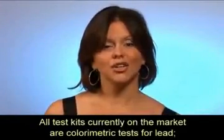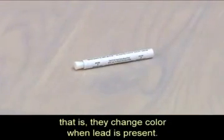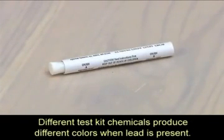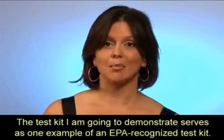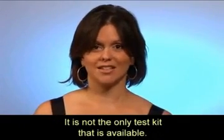All test kits currently on the market are colorimetric tests for lead — that is, they change color when lead is present. Different test kit chemicals produce different colors when lead is present. The test kit I am going to demonstrate serves as one example of an EPA recognized test kit; it is not the only test kit that is available.